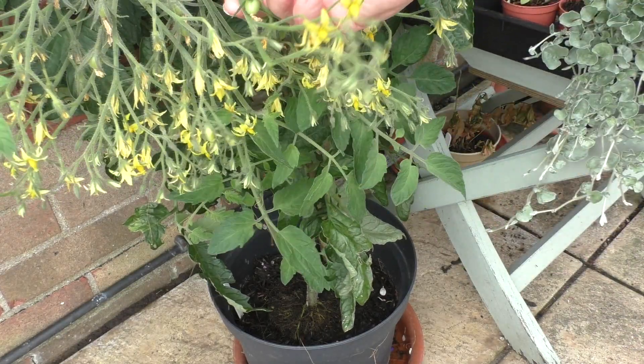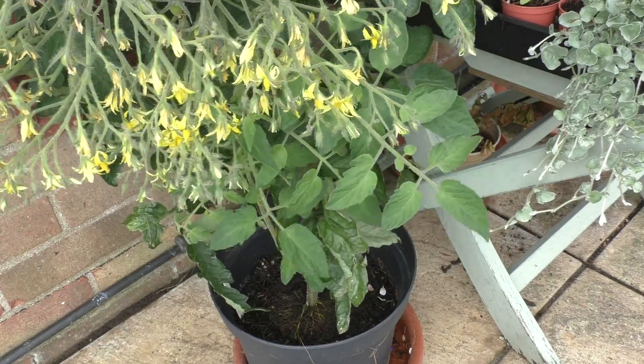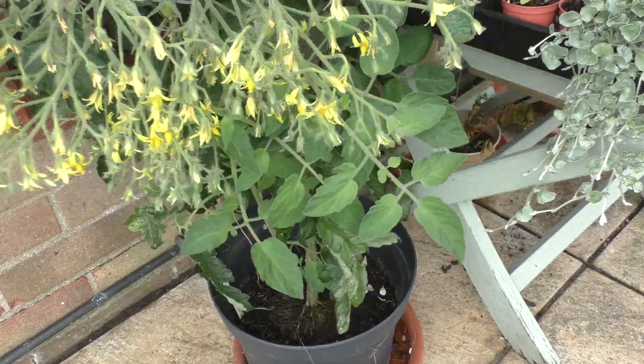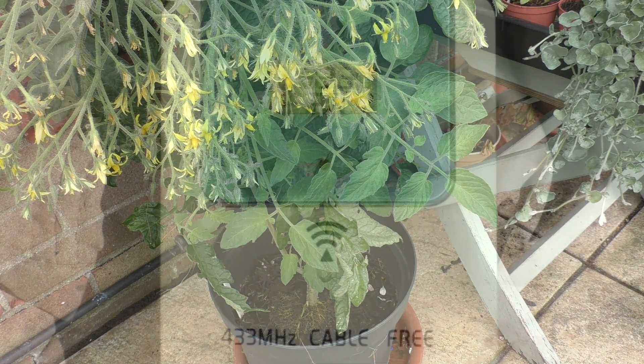Because normally I'm quite happy with 10 tomatoes to a truss. That's more than enough to meet our needs at home when they're growing. And just give the plants a little shake there to encourage the pollen to move around and set - so it increases the crop. And I have to say, at this stage, it was the last thing that I wanted to happen.